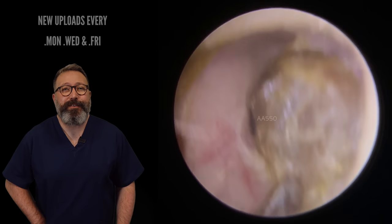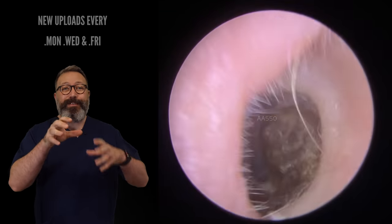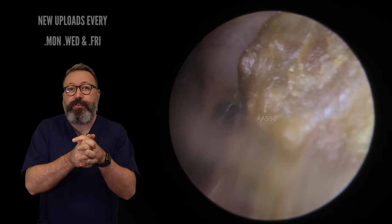Hi everybody, this is Rhys Barber from Audiology Associates. Thanks for watching that earwax removal compilation video today. You can see this first patient here has this really hard lump of wax, perfect for the St. Bart's hook.